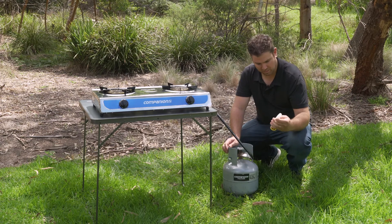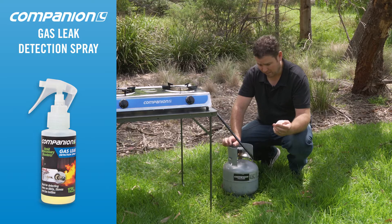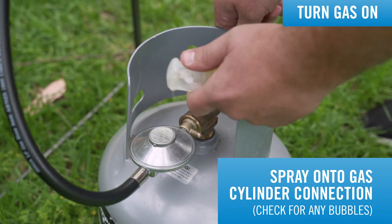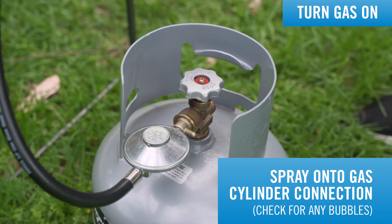To check for gas leaks, we recommend using our companion gas leak detector. Normal soapy water will do the same thing. It's as simple as turning the gas on to the stove and then applying a spray of soapy water with a brush or a spray, and just making sure there's no bubbles developing around any of the connections.